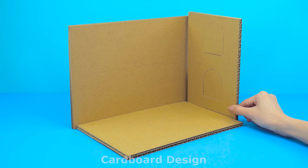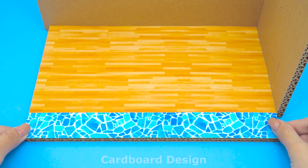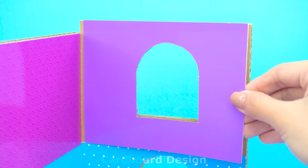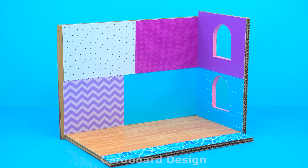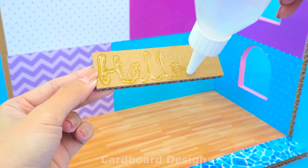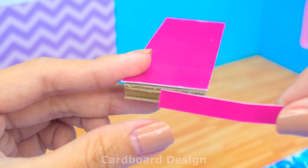I'll show you how to make a gorgeous witch castle with a pumpkin carriage from cardboard. For each different room, I will paint the walls and floors a different color. I'll start with the sofa for the living room — this sofa will be pink.